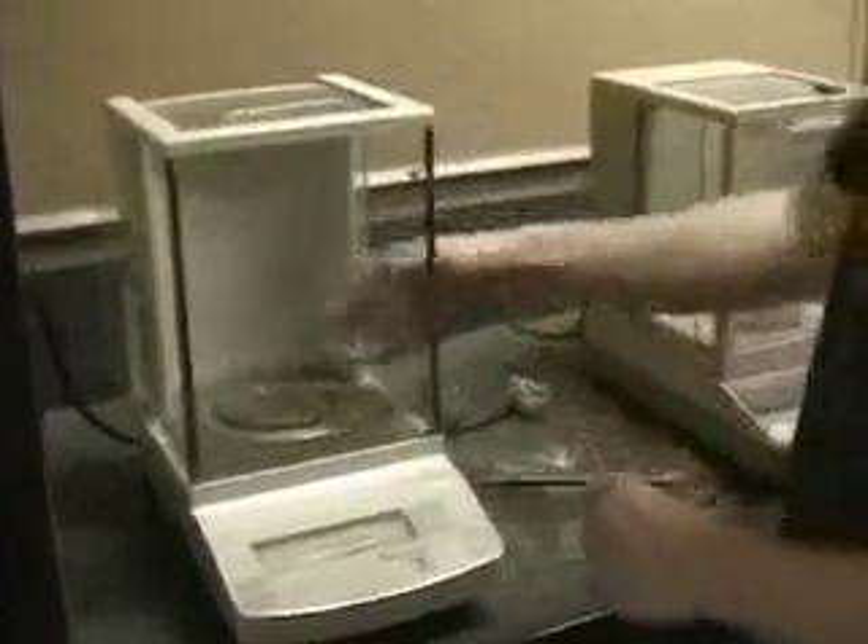The first thing you must do is find the mass of your sample. We use an analytical balance to get higher accuracy and precision.